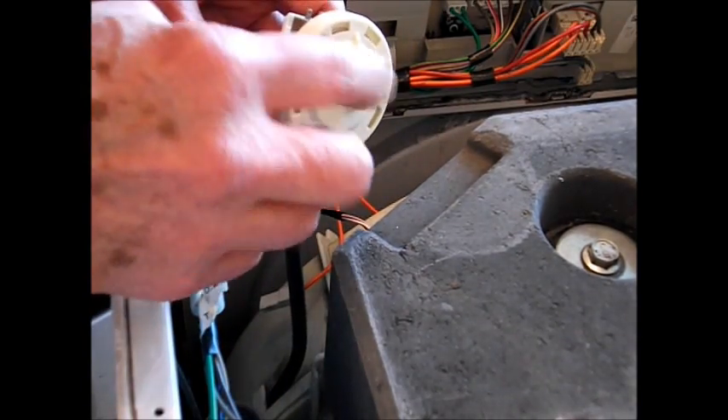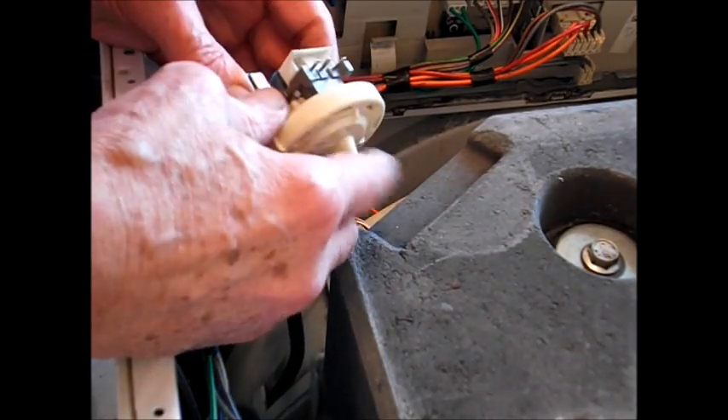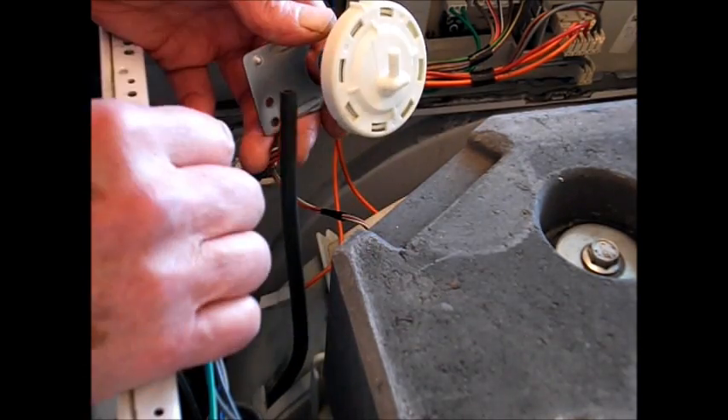Blow it down there if your lungs are strong enough and see if, when you hear the switch flick over, your meter bleeps.